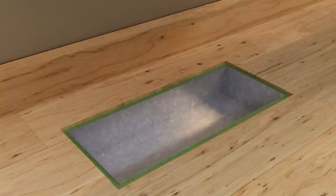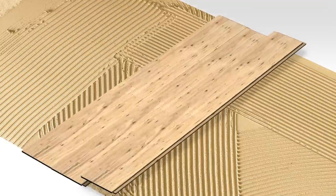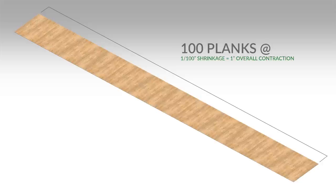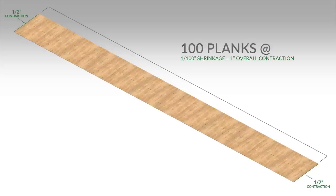This may all sound dramatic, but we actually want this free-floating movement of the floor. It's important with a floated installation not to secure any one plank down to the subfloor. Imagine 100 planks are glued or nailed down in a square room, and each plank shrinks one one-hundredth of an inch, creating one inch of overall contraction. Since the entire floor is secured to the subfloor, there would only be a one one-hundredth of an inch gap between each plank, which is basically impossible to see. However, when the floor is floating and each plank shrinks one one-hundredth of an inch, the total shrinkage is still one inch, but instead of being spread across the entire floor, it's seen just along the edge.